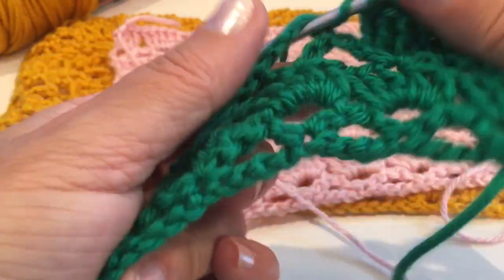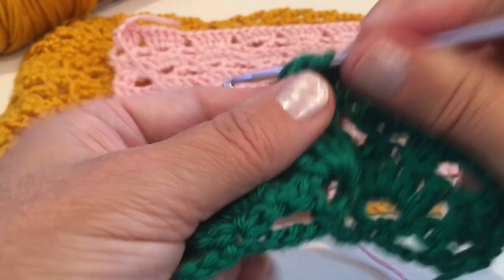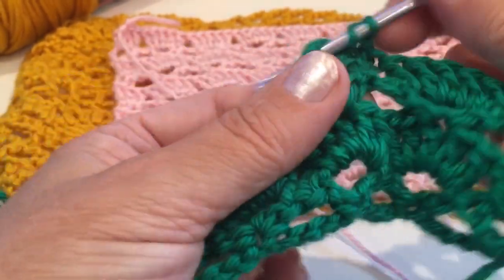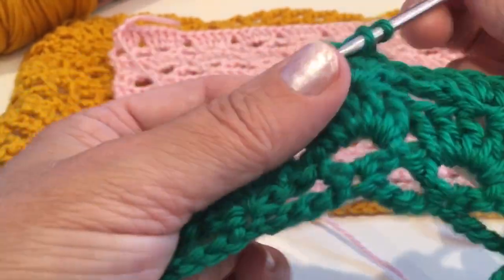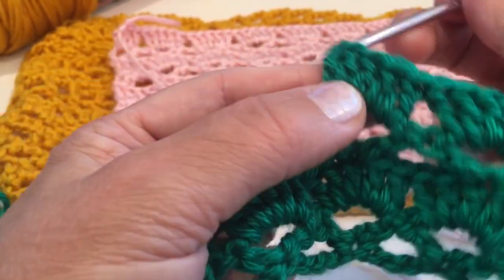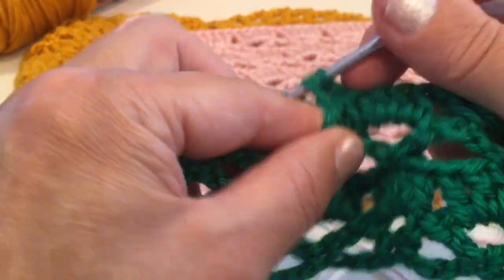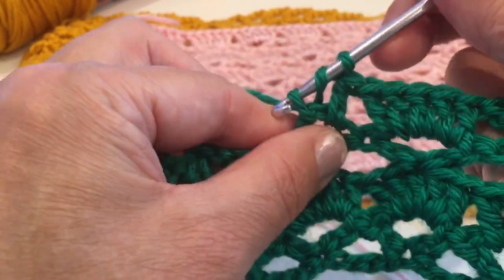And again into the next space, five double crochet — one, two, three, four, and five. And again into the next space, five double crochet — one, two, three, four, and five. Next space, five. Continue like this the entire row.